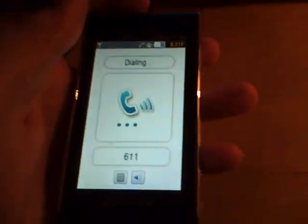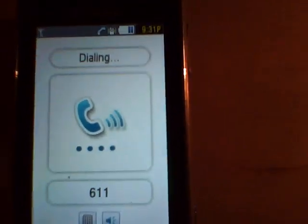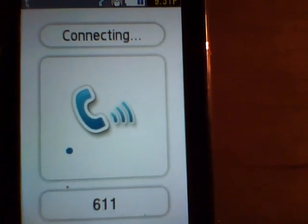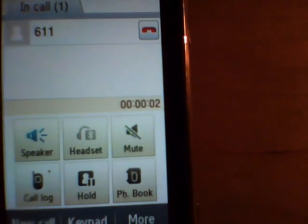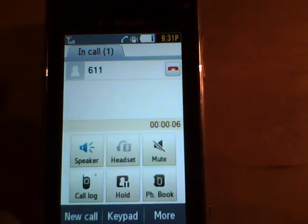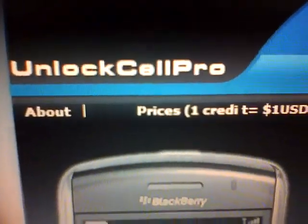It takes a while, well, the first call. Thank you for calling the new AT&T about your wireless service. So there you go, fully unlocked to AT&T from unlockcellpro.com.